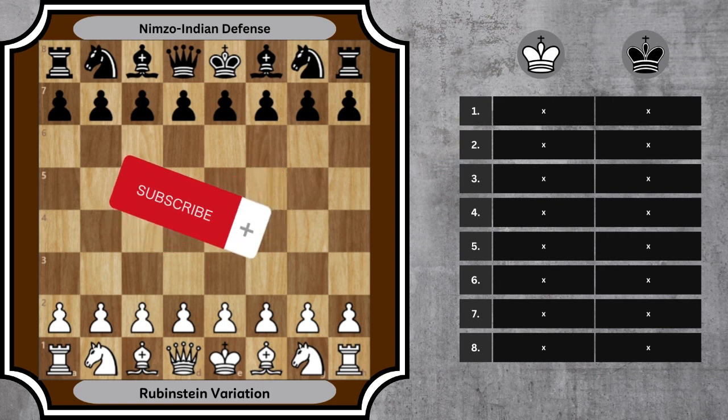Today we're back with another exploration of the Nimzo Indian defense, this time focusing on the Rubenstein variation. Let's dive right in.